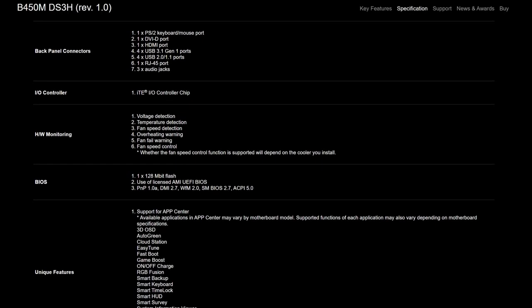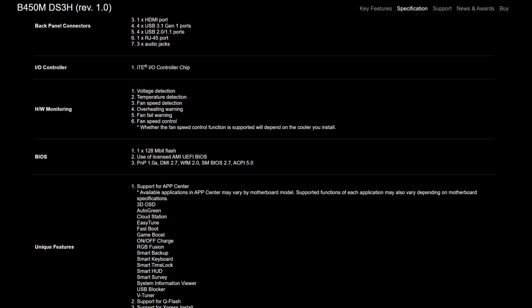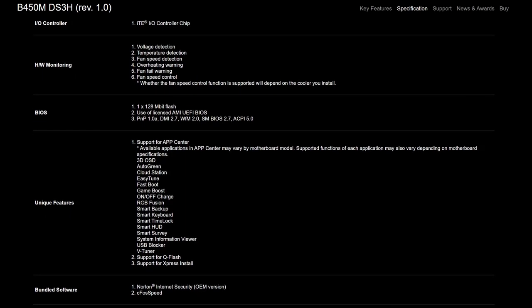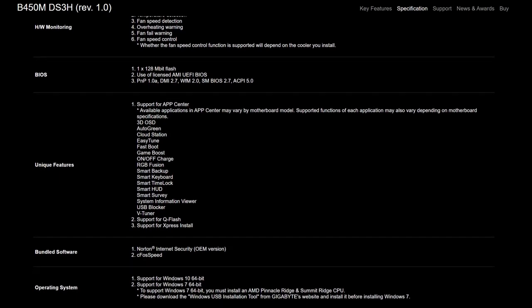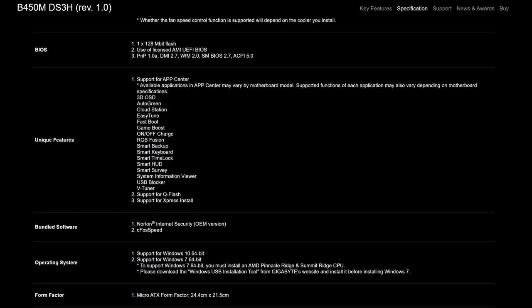There are some other features worth mentioning as well. Hardware monitoring lets you know how your temperatures are doing, whether your fans are spinning, if your computer is overheating, and so on. There's also support for Q-Flash and Express Install, which allows you to update your BIOS without a CPU installed or do it within the Windows environment — which just makes life easier.